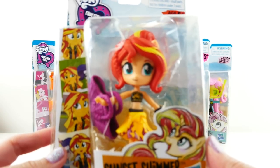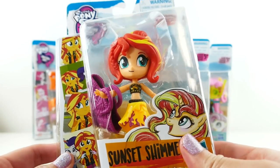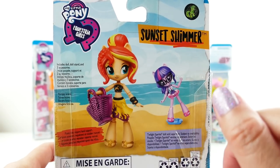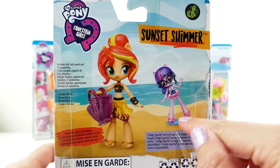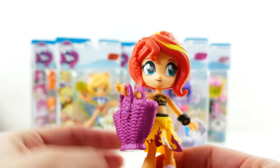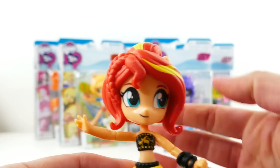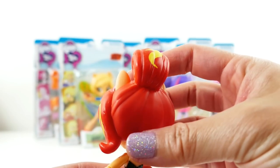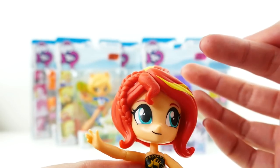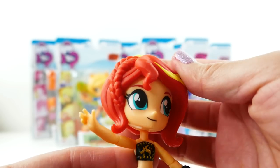Let's go ahead and open these up. Our first one is Sunset Shimmer. I really love this drawing on the front — isn't that cute? And of course on the back there's a fantasy scene with Twilight Sparkle, who is actually on her stand. Here is Sunset Shimmer — she is so cute! Let's take a look at her hair first: it is completely different; she is wearing a bun with a little braid going down one side, and of course she has these yellow highlights — super cute.